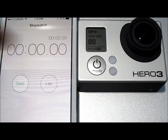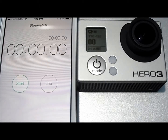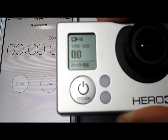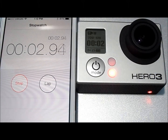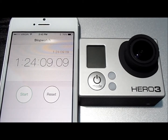I've got the camera set on 720 at 120 frames per second, and we are going to see the runtime with that. We are in the wide field of view. Timer's reset and go. With 720 at 120 frames per second, I got 1 hour and 24 minutes and 9 seconds.